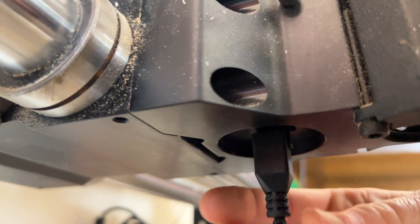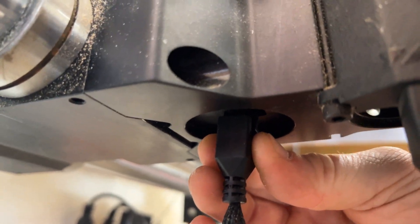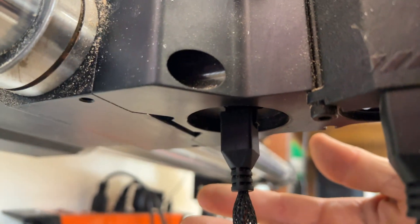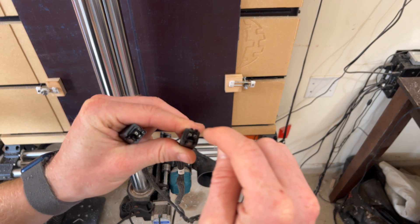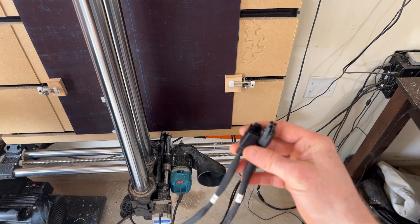The machine works correctly if I push it all the way over up and right, but if I push it down and left, the machine doesn't work correctly — it's going to make that grinding sound. If you look in this connector here, you can see that the back two pins are actually pushed inside of this connector.